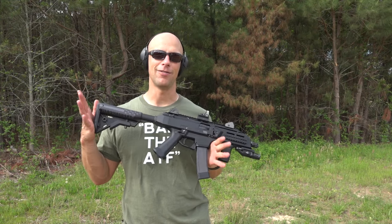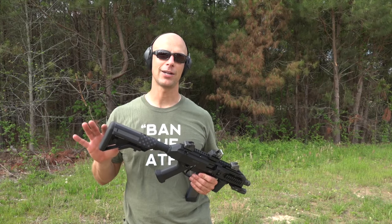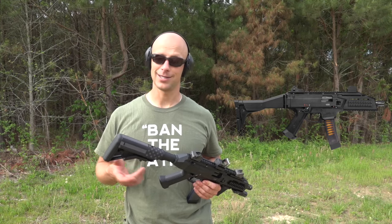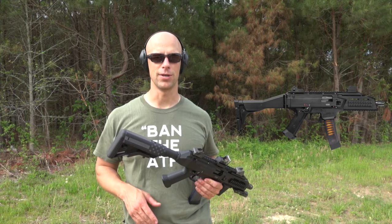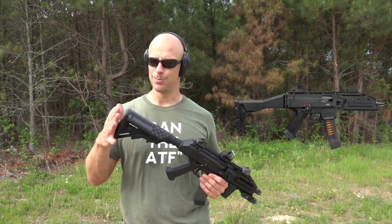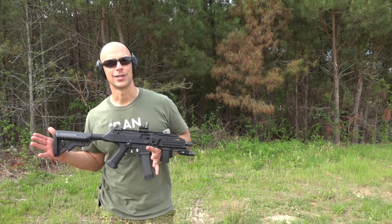One thing we don't have here yet but will have is CZ is going to be making the factory folded stock here in the United States. That's going to give you another compliance part if you want to use it. Right now we just have a different US-made stock and extension — this is the B5 system, SOPMOD Bravo.